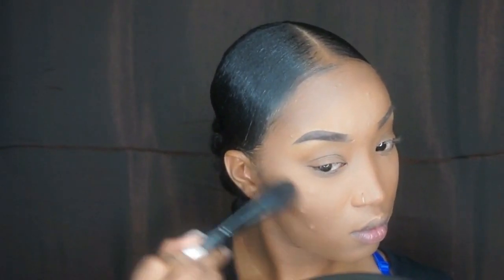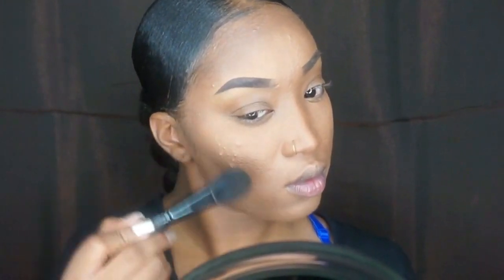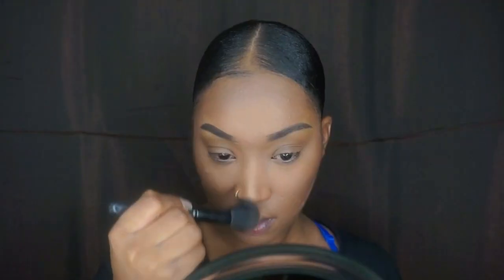Baby, I love to glow — so I'm using this Becca Shimmer in the color Topaz. I'm adding it to where that cheekbone I just created is, just to give me that glow that I like. Then I want to go down the bridge of my nose and above my lip — the cupid's bow area. I like highlight everywhere; I like everything to highlight.